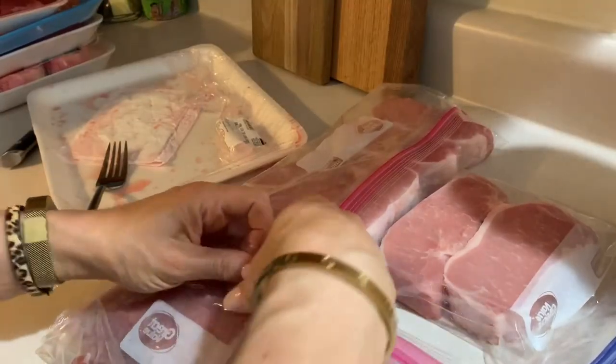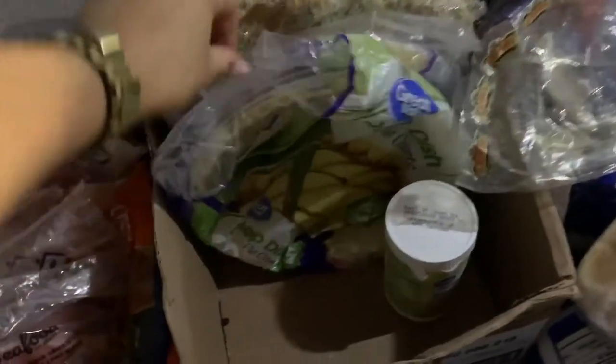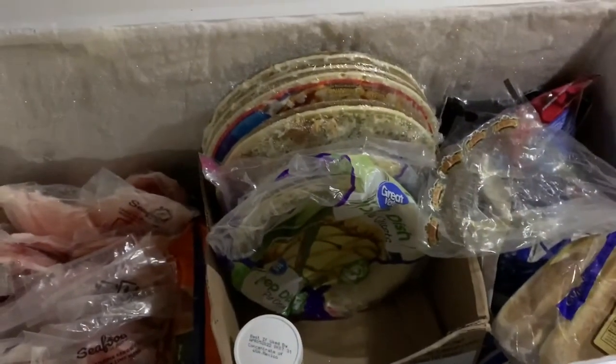Tip number four is envelope storage. When I separate my bulk items, I flatten them in the ziplock or freezer bag, and then I stack them envelope-style inside the boxes I've created. This is really the best utilization of space in the freezer. It's also very easy — it's like a file; I can just flip through and see what I have and what I want to use. The best approach is to store everything as flat as possible.